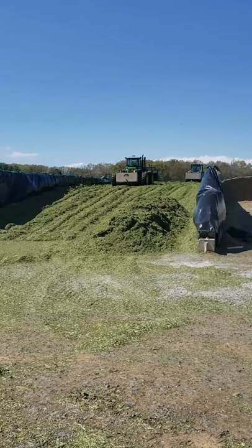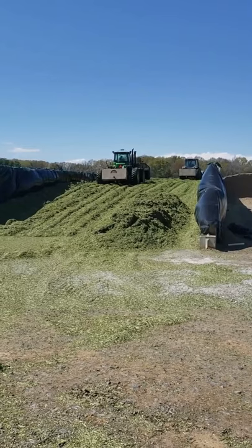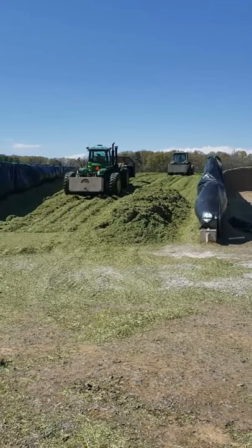Now I'm going to show you some video of what it looks like inside the packing tractor that my brother took for me. My big brother Andreas is in the blue tractor, so this is what it looks like inside of there.